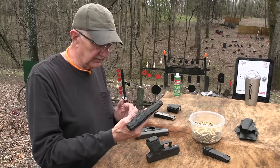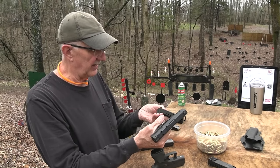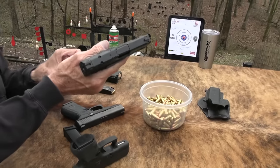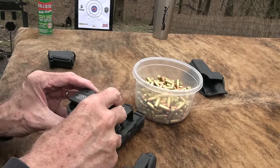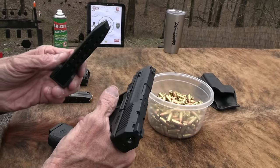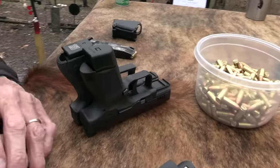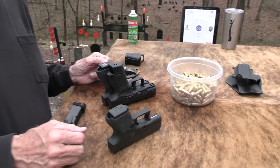My thinking is, with the magazine in it, you essentially have a Glock 19 in terms of size, especially if you put the other magazine in it. That magazine holds 15 rounds, so if you want 15 rounds, you basically have a Glock 19 — except it weighs more than a Glock 19 by, I don't know, three-quarters of an ounce or something like that.